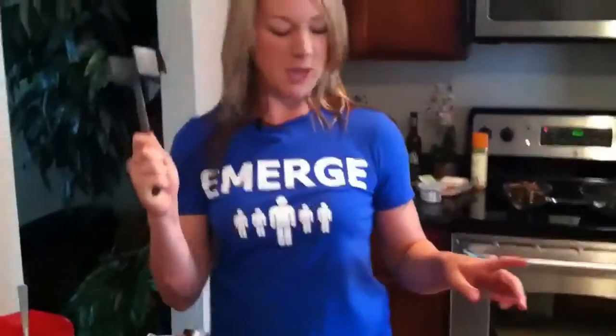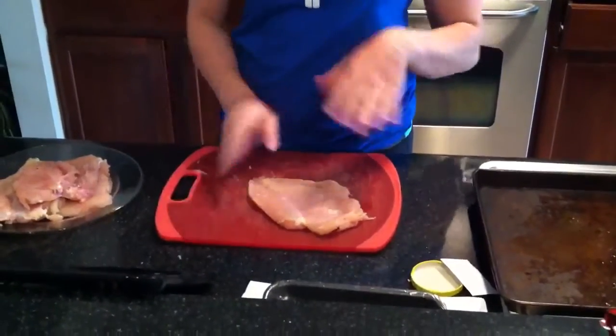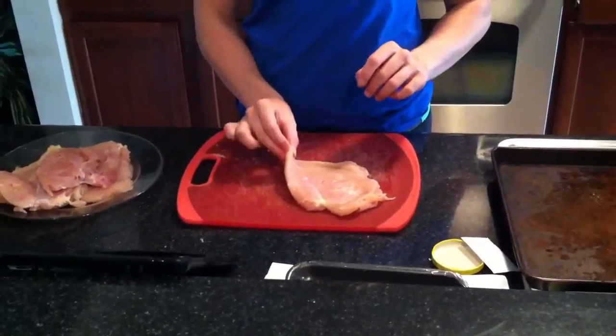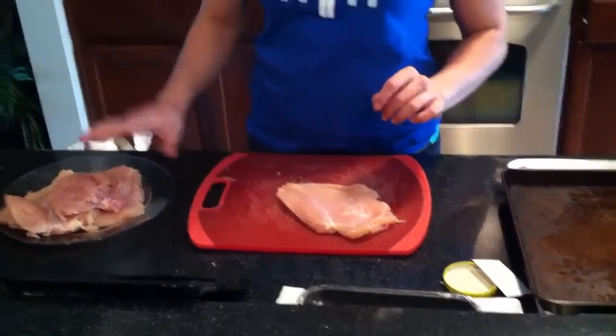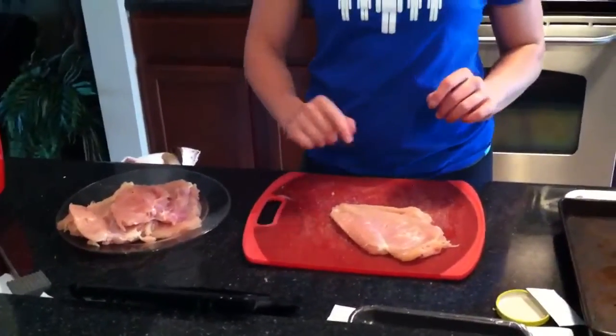Once you're done cooking your portobello mushrooms, you're going to take your chicken breast and you want to smash them — it's kind of fun — until you get about a half inch thickness. Now it's pretty important to get them pretty thin because you're going to have to roll them up with something in them, so they're pretty hard to handle if they're not thin enough. I've already done my chicken breast, and you want to season them with a little salt and pepper, which I've also done.